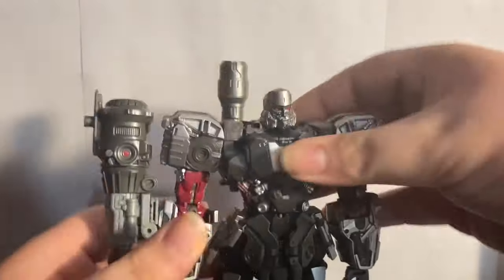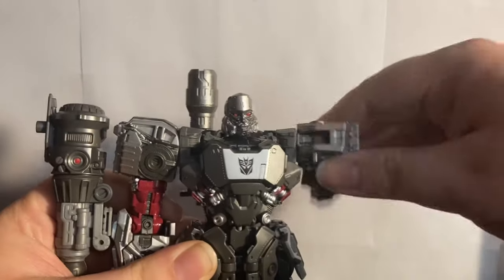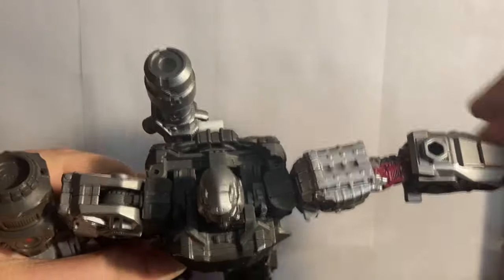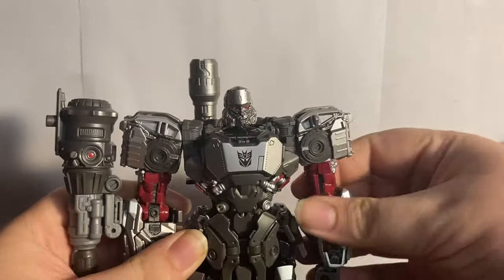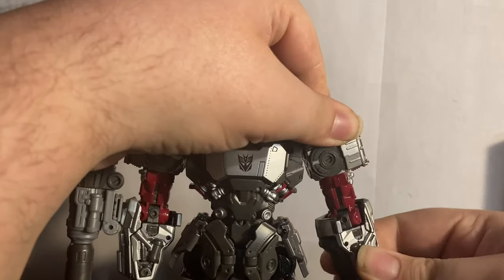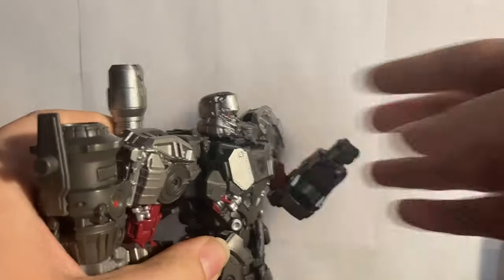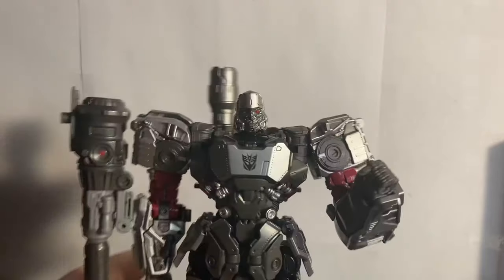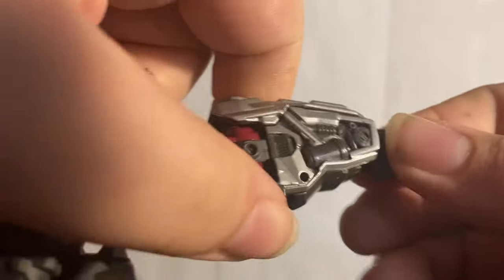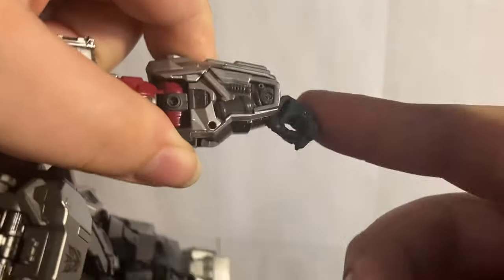For the shoulders you can go up quite far and get the full 360. You have a butterfly joint so you can go forward a good amount and back a smidge. You have an upper bicep swivel and a lower bicep swivel right below the elbow. The elbow you can get a bit over 90 — actually a lot over 90.